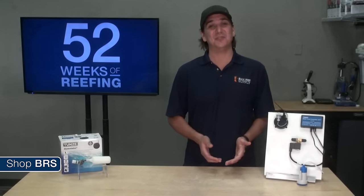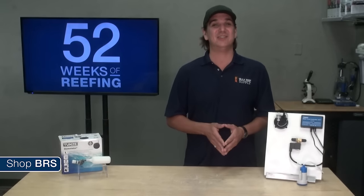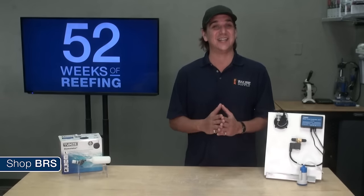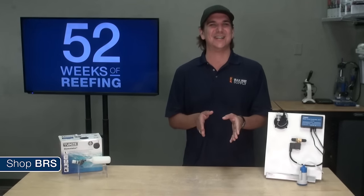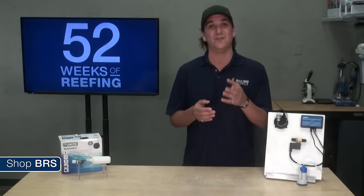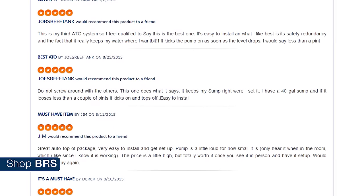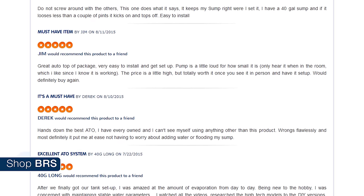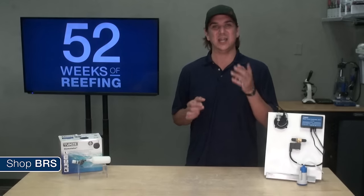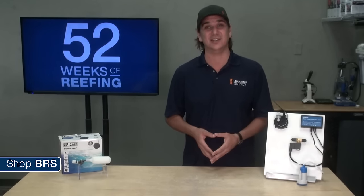That said, there are auto top offs out there which we trust here at BRS and a lot of reefers have used successfully for a long time. Like most everything in this world, you get what you pay for. The best advice I can give is stay away from the latest technology or products — let other reefers test this stuff, which almost always has reliability or component quality issues in the first couple generations. Make sure to read the reviews and select the one that has a lot of them. Also look for the type of failures if any, because what we are really concerned about is failing in the on position where the pump gets stuck on and empties the reservoir into the tank.